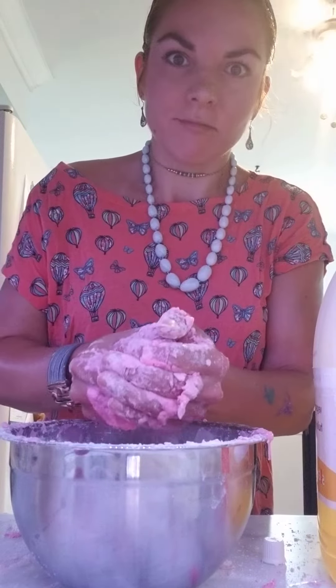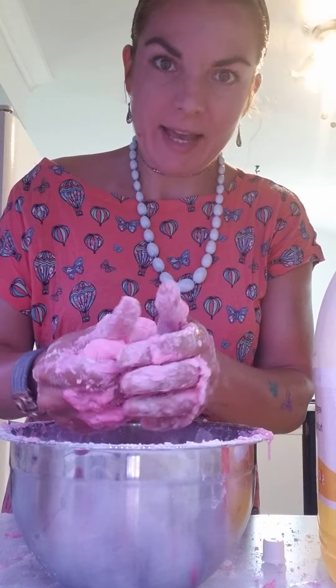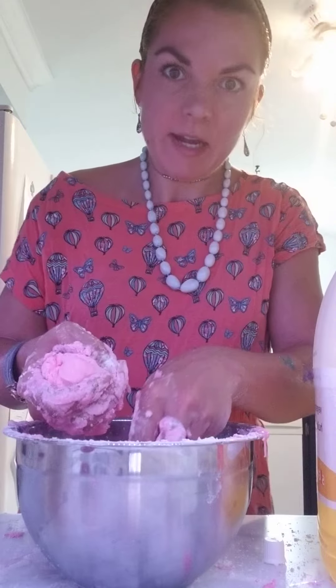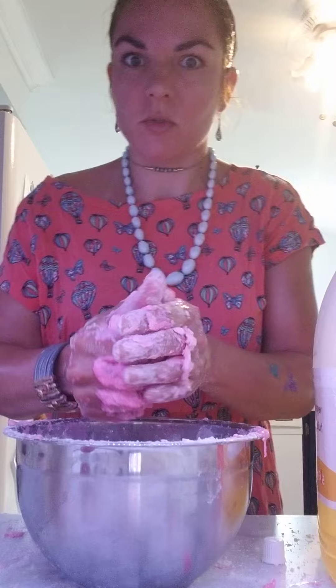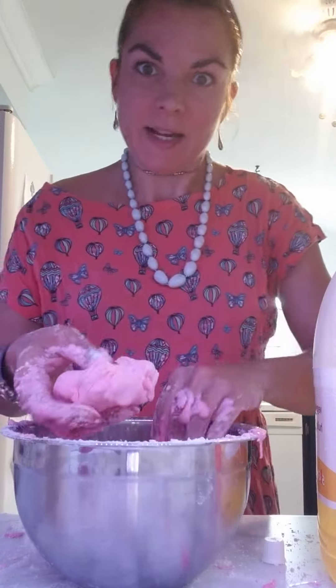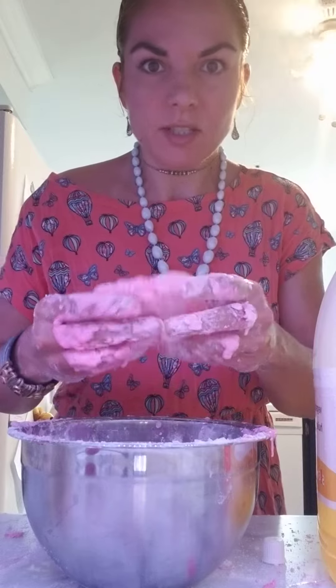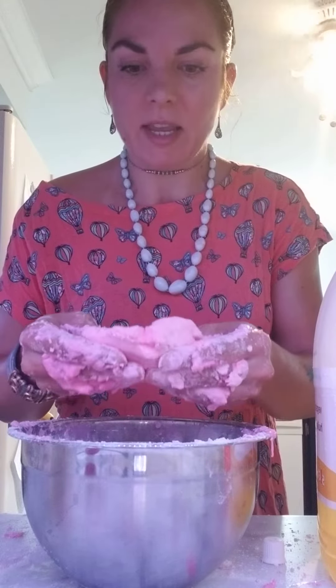After adding more cornstarch, a little dribble of vegetable oil, and a bit more dish soap, then popping it in the cornstarch again, adding a little bit more oil and putting it in the cornstarch again - I've made a mess. But weirdly enough, although it's not slime, it is actually really relaxing.